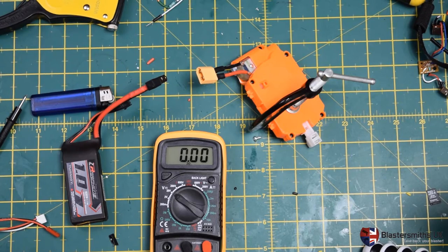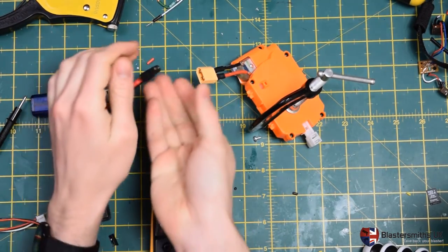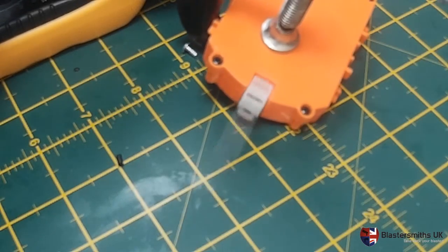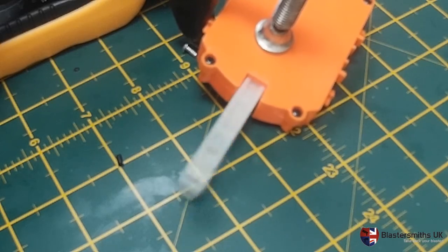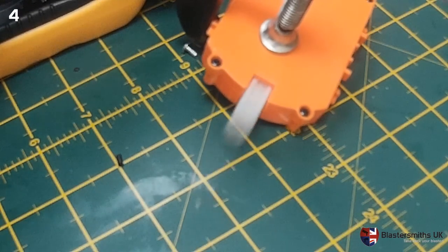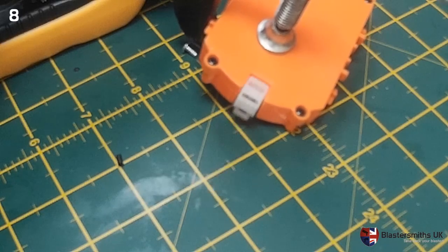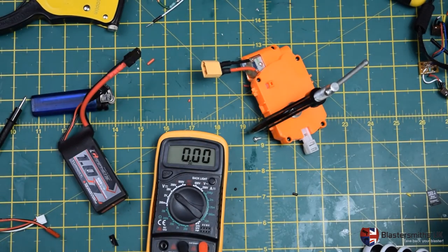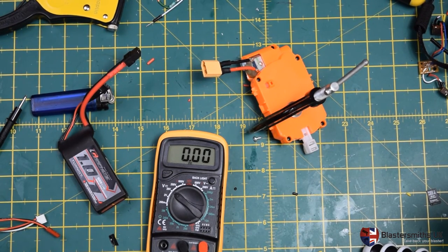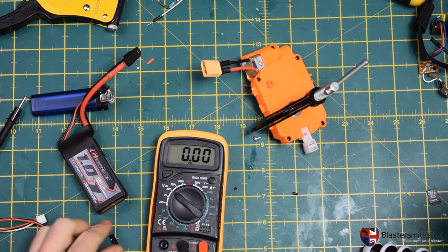If you are looking at putting 3IMRs into a blaster, do understand that they will only last for a short period. Quickly, usual Gilbert cam... And I can already smell the brushes on this particular motor starting to oxidise with less than a minute's worth of pusher use. Again, we do not recommend 3S LiPo for stock motors.